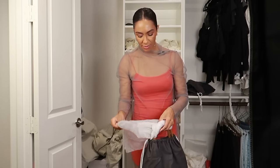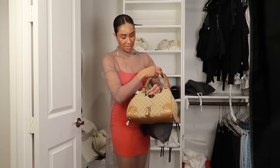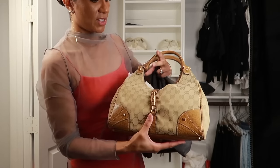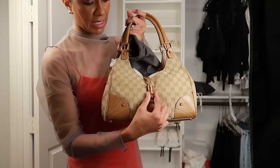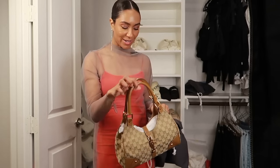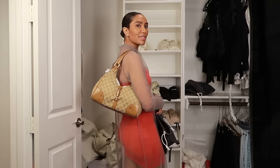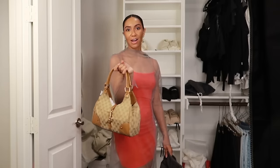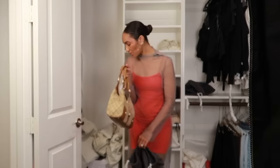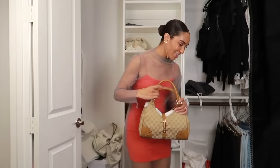I have one more Gucci I forgot! I got this one pre-loved for about $600. When the Jackie Hobo came back out I got this Bardot bag. It has this classic piston-style lock that says Gucci — very simple. The Bardot is a bit difficult, which is why I have it up high and don't wear it that often. I love the way it looks, especially with casual outfits. The shape is cute — very 2000s looking, even though I think the bag itself came out in the sixties. It's a really comfortable bag, it's just so shallow that a lot of times I'm worried about my stuff falling out. So I don't reach for it quite as often, but it really is a cute bag.